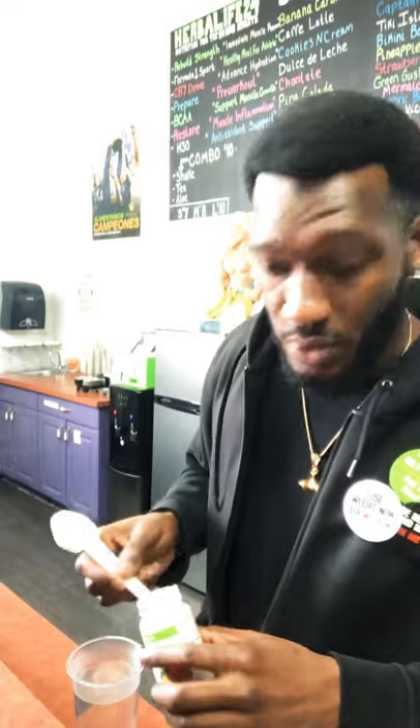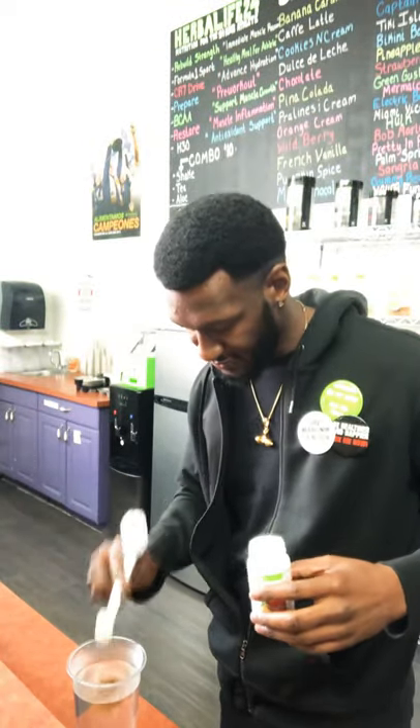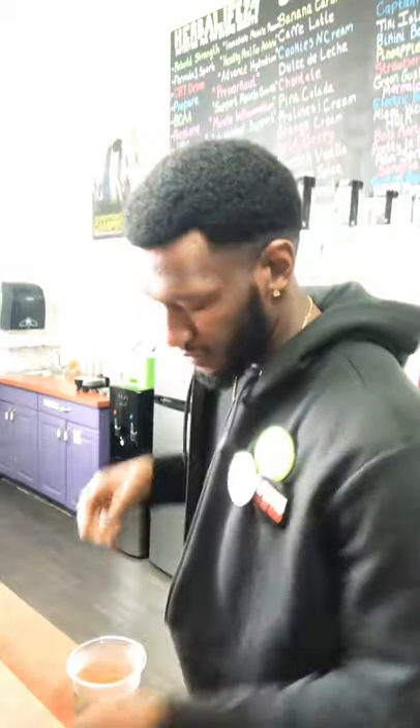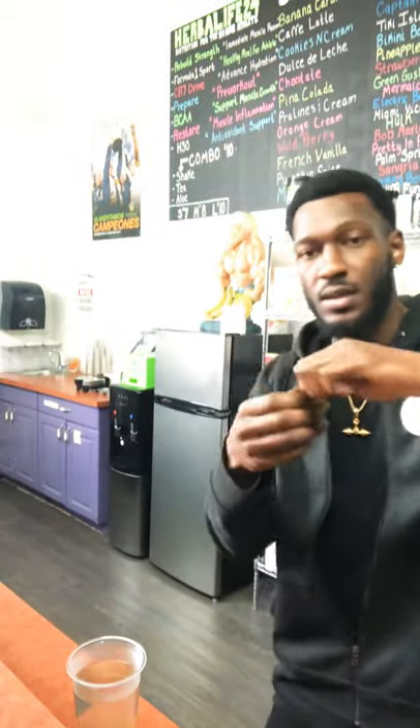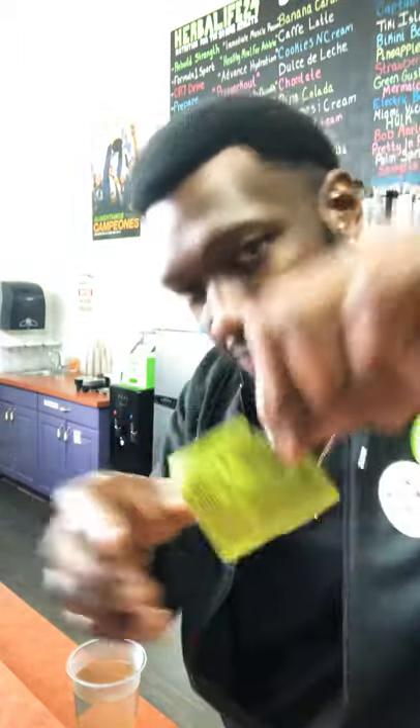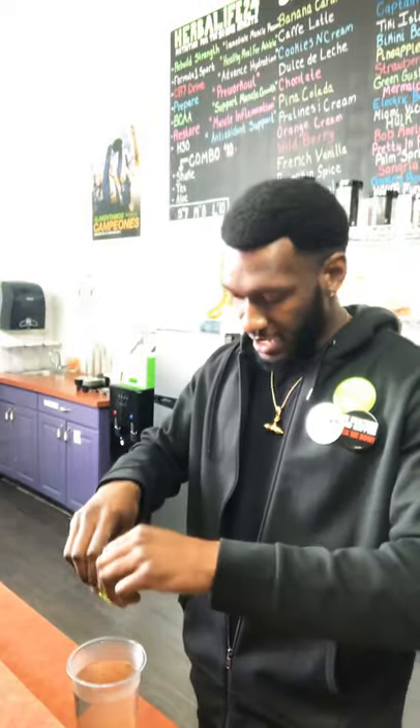Here we go. First, to make the tea bomb, we'll go ahead and add one and a half teaspoon. So we added our herbal tea, next we're going to add our liftoff — and that's where we actually get the name 'tea bomb' from, the tea and the bomb coming from the explosion of the liftoff. So next we got our liftoff, add that in.